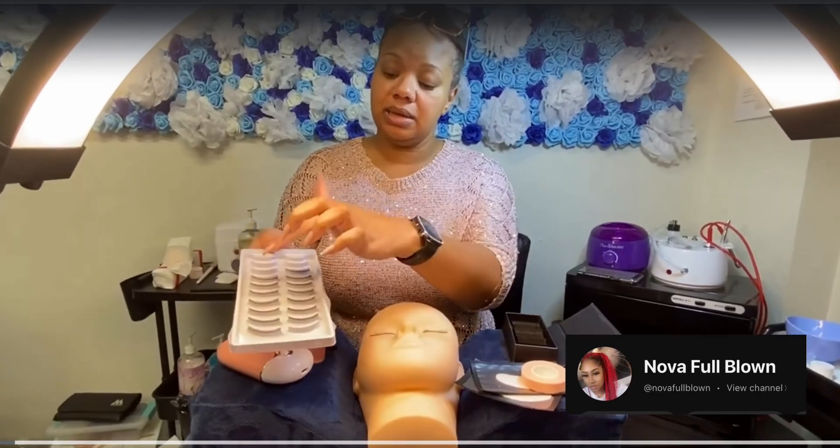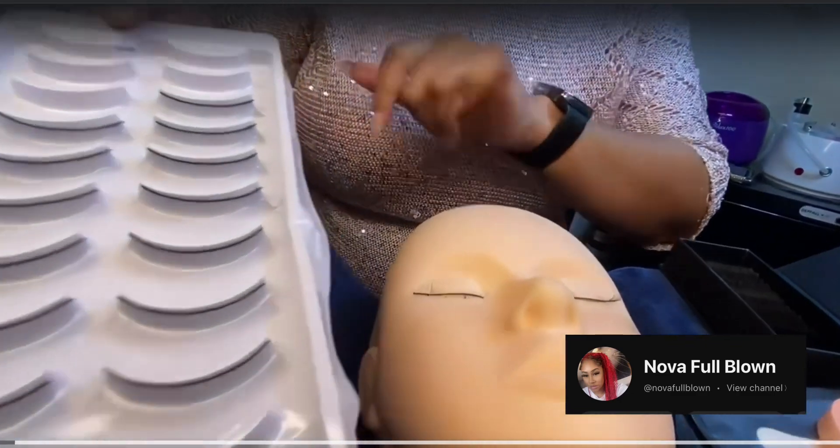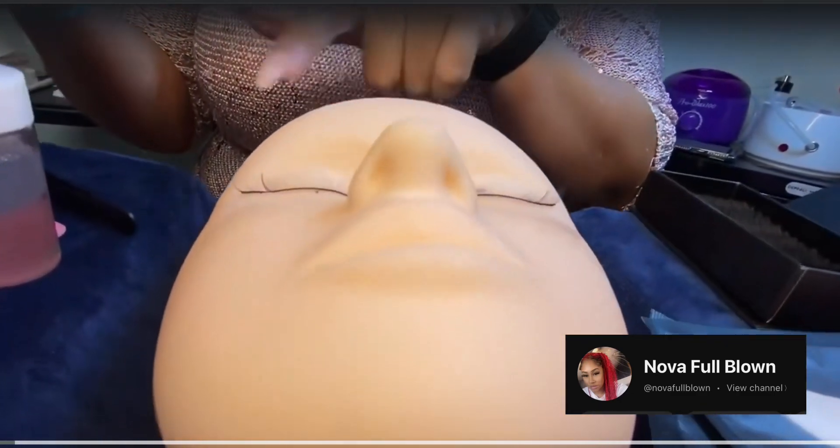First, you want to make sure you take your lashes out of the case. These are your practice lashes. Place them on your mannequin like you see here.